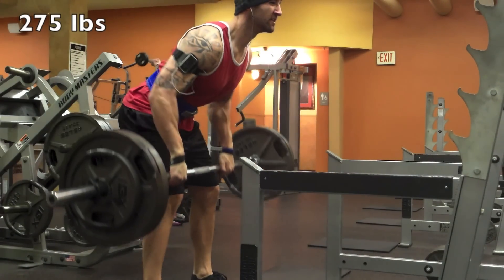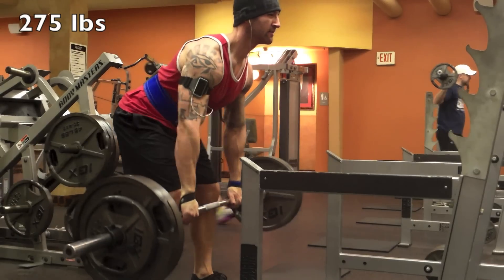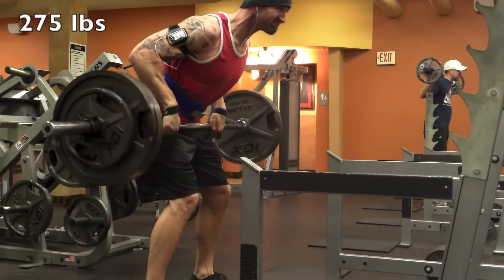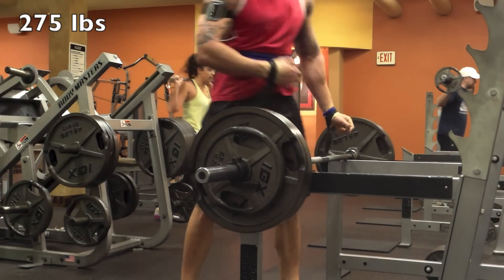I also like to wear my belt for bent-over rows. It doesn't hurt my back to do these, but I just find I have a very tight back the next day if I don't wear a belt. And if you've probably watched my other videos, you know that I do have bone spurs in my spine — it's just something I've learned over the years.